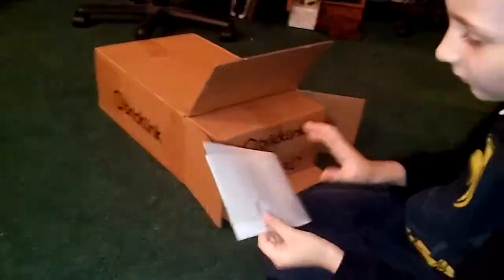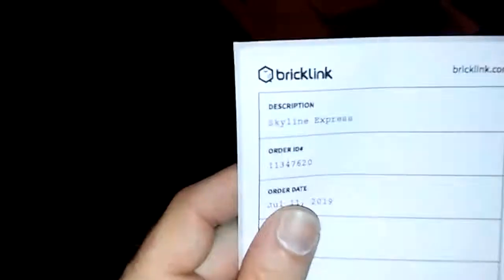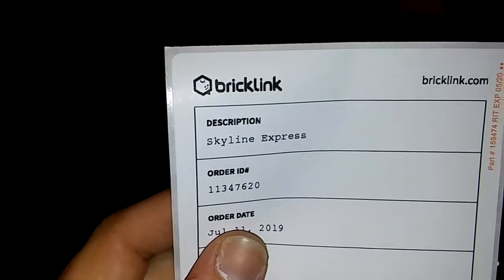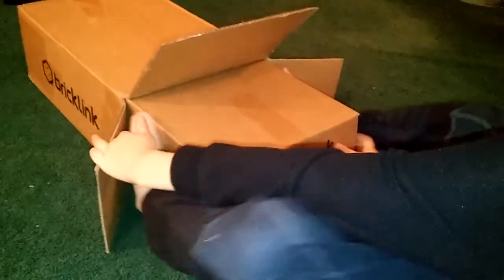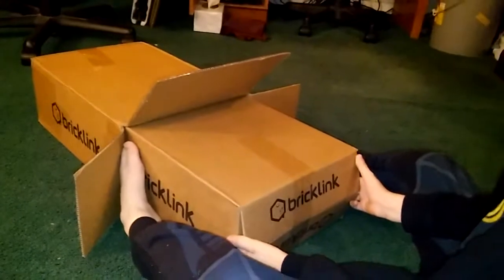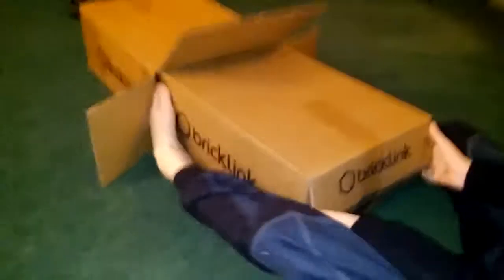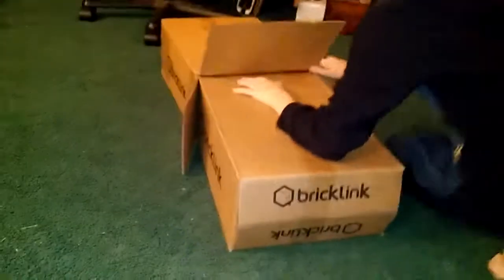You got your little BrickLink sticker. Yeah, this is the Skyline Express! Why do they call it the Skyline Express? You're gonna see, buddy. Remember that little picture I showed you of the train car riding around on the elevated rollercoaster tracks? That's what this is.